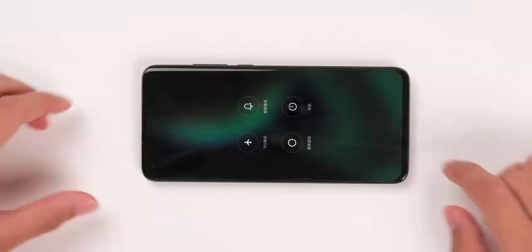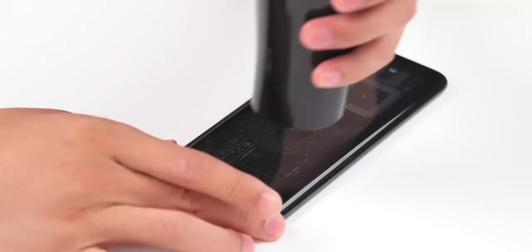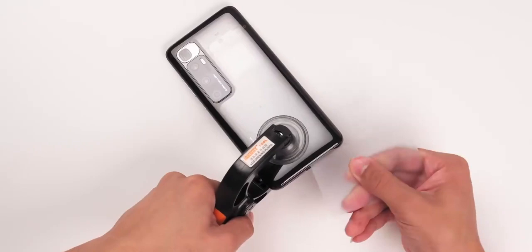Power off the device, then turn it over to heat up the back. By heating it, the adhesive on the back cover is melted, allowing the back cover to be easily lifted up with a suction cup. Snap the teardown card into the gap and slide it around.